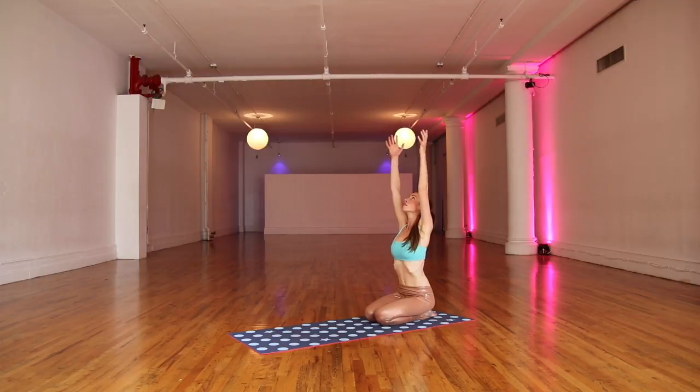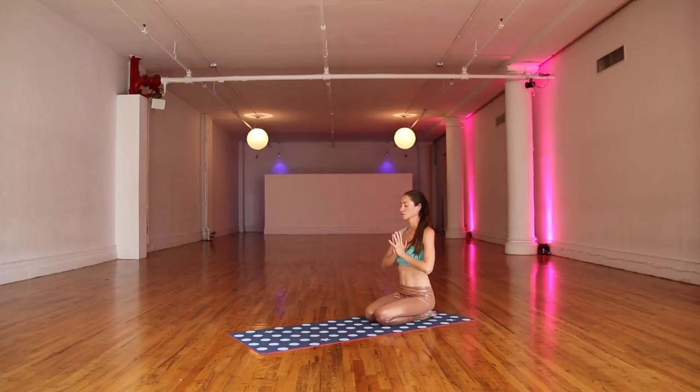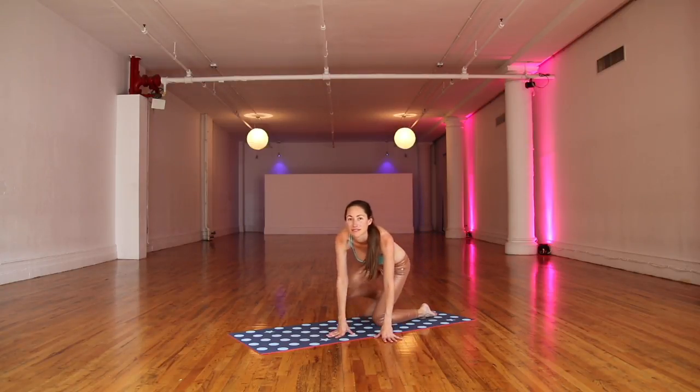Big inhale, float your arms all the way up. Palms find each other. Thumbs come into your heartbeat. Settling here. Big inhale through your nose. Easy out through your mouth. Again, big inhale through your nose. Easy out through your mouth. One more time — big inhale, and easy exhale. When you're ready, gently relax out of this one. Have a wonderful day. I'll see you super soon.